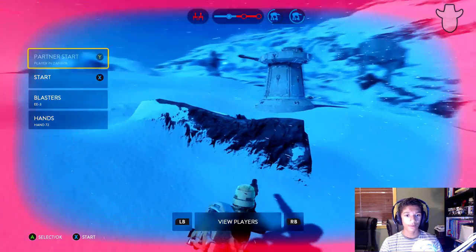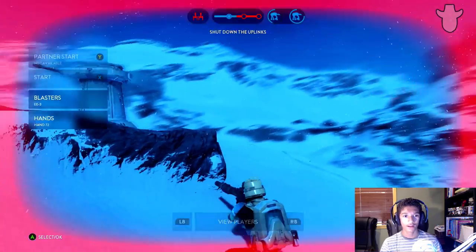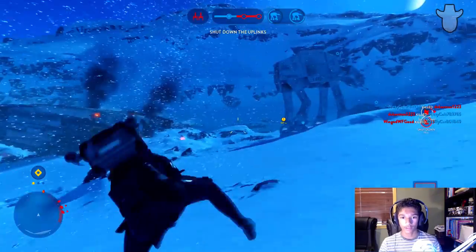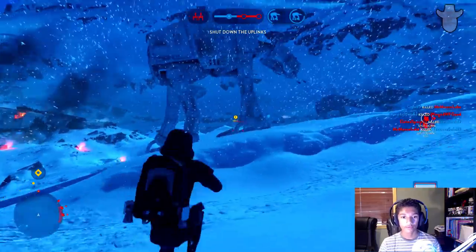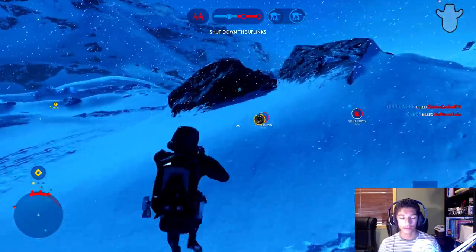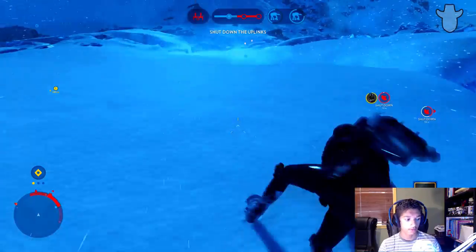All I've been killed by this entire match is pulse cannons — I don't think I've gotten killed by anything but a pulse cannon. My partner — I don't even know what he's doing. He's at the back of the map with the DF-9, an enemy DF-9 in the back of the map. That seems kind of ridiculous.